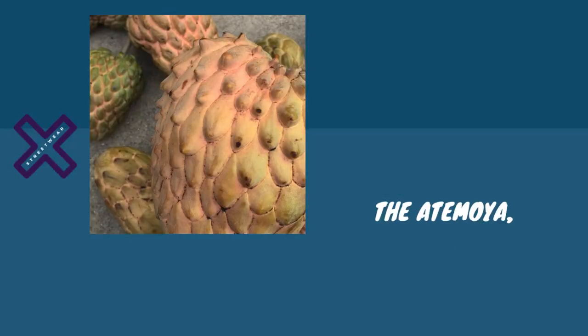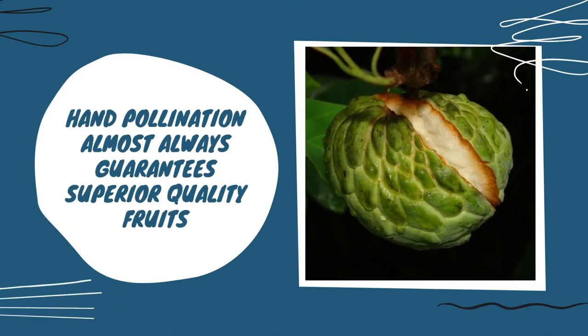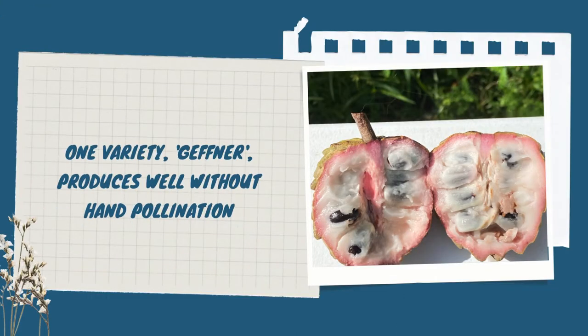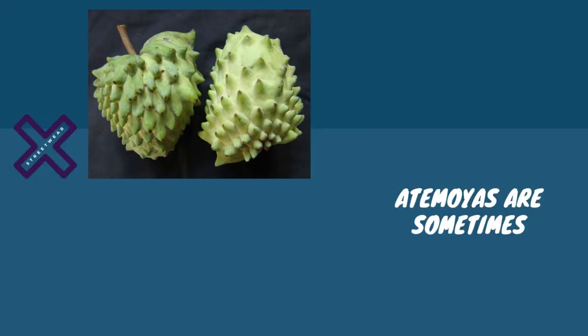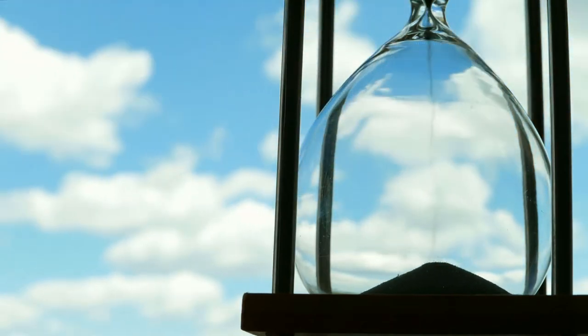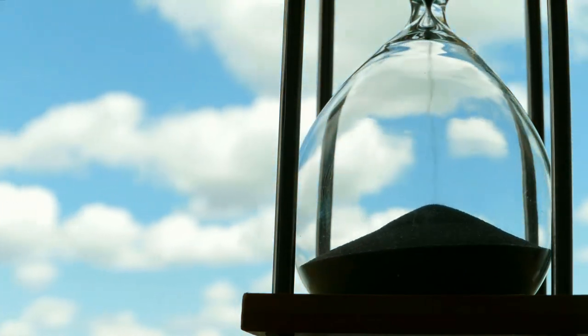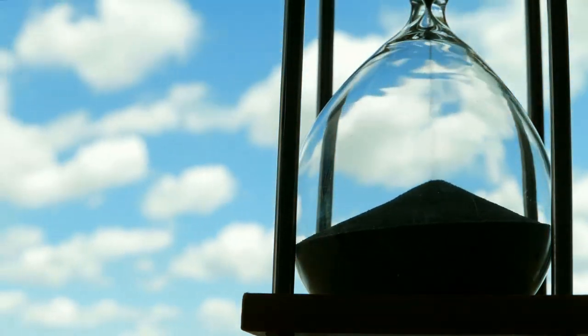Atemoya, like other Anona trees, bears protogynous hermaphroditic flowers, and self-pollination is rare. Therefore, artificial hand-pollination almost always guarantees superior quality fruits. The Geffner variety produces well without hand-pollination. The Bradley variety produces fair crops without hand-pollination, but the fruit has a habit of splitting on the tree. Atemoyas are sometimes misshapen and underdeveloped on one side as a result of inadequate pollination. An Atemoya flower in its female stage opens between 2 and 4 p.m., and between 3 and 5 p.m. on the following afternoon, the flower converts to its male stage.